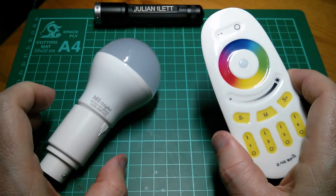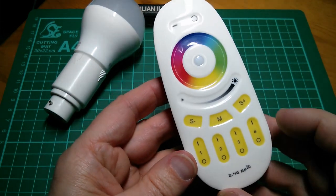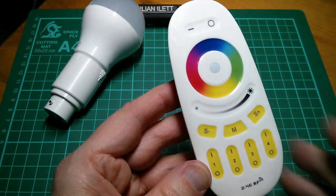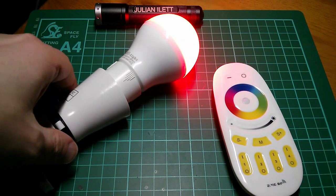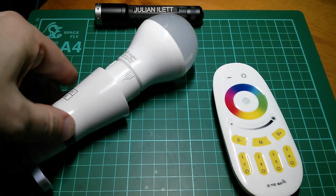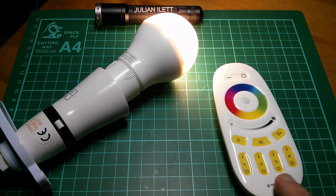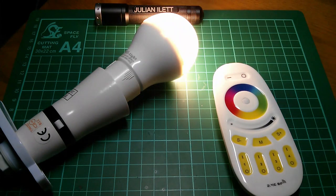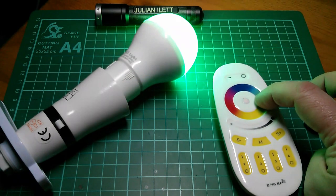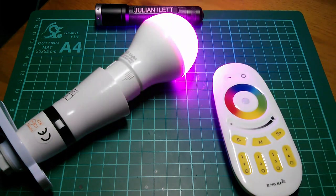They also supplied me with one remote control - this is a 2.4GHz RF wireless remote control with these rather nice touch slide switches. So let's switch on the bulb. It's coming on red because it's not paired with the remote. Within three seconds of switching on you need to press and hold the on switch of one of the four zone controls. The bulb blinks and should now be paired. If I press and hold that button it will come on white, and if I touch part of the colour wheel it will come on as a colour, and if I slide my finger down the fader it will fade up and down.